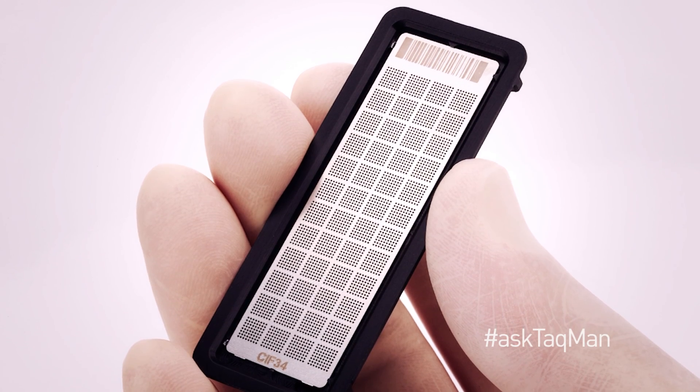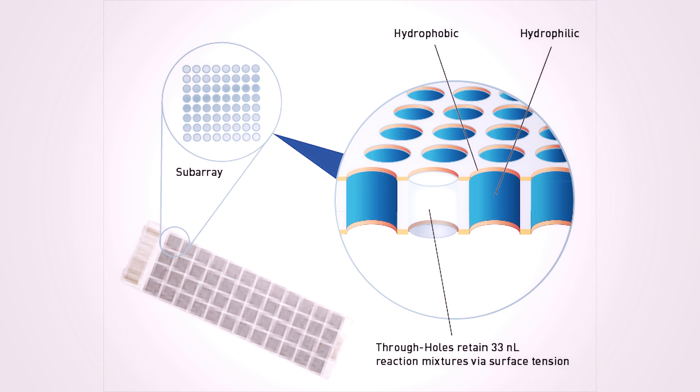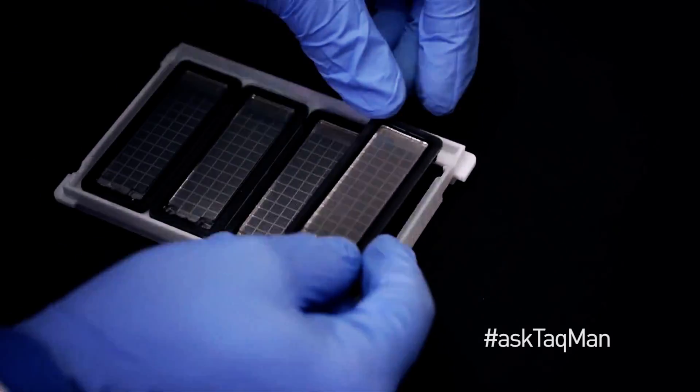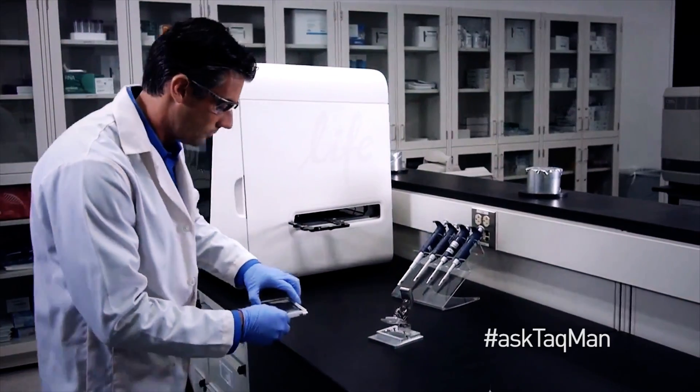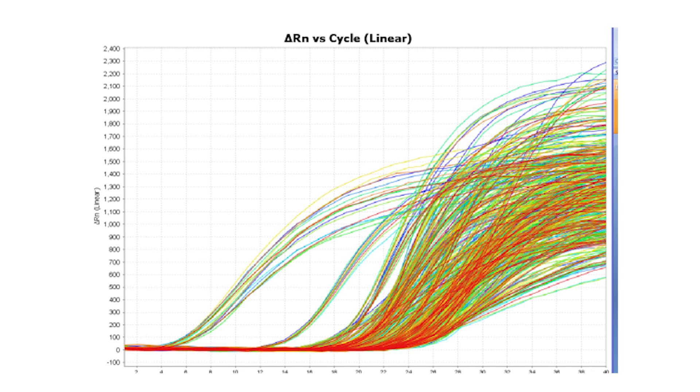If you have a large study, these cards are a great way to screen a lot of samples or targets quickly. But what if you need even higher throughput? For these needs, we have a format called an open array plate. Each open array plate contains 3,072 through holes arranged into 48 subarrays. Each through hole holds a miniscule 33 nanoliter volume. The plate surface is hydrophobic, while the interior of the well is hydrophilic, and the assay and sample are retained in the well through surface tension. When run on the QuantStudio 12K Flex system, up to four open array plates at a time can be used, giving you 12,000 data points in a single run. In a typical eight-hour day, this means up to 110,000 data points can be generated — that's a lot of data for one very large study.